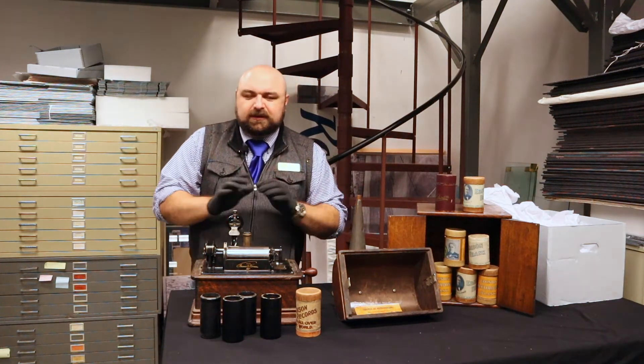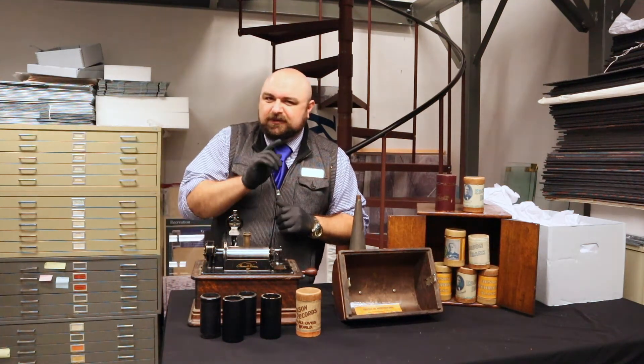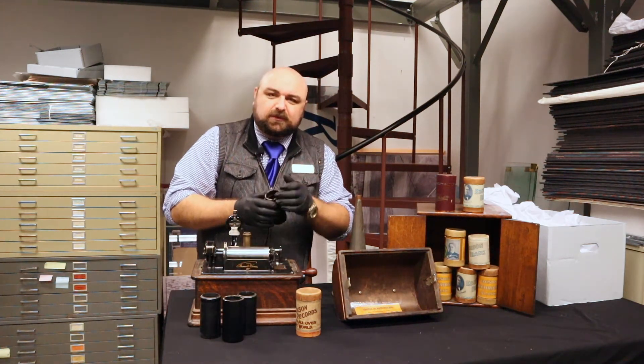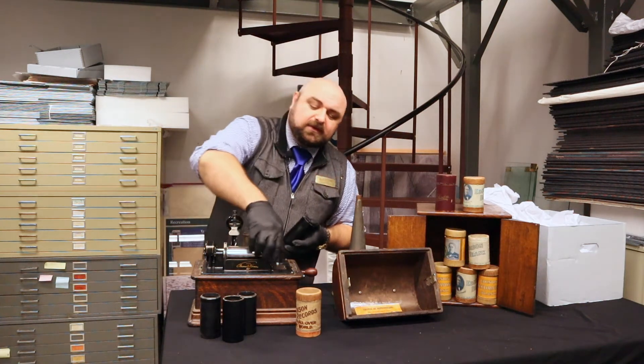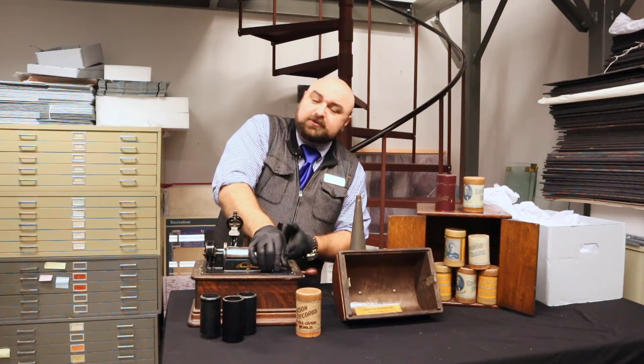I'll play this for you if we can get it going today. I'm going to play something — I don't know what is on it because the cylinder itself says that it was a blank. One of the wonderful things about the old Edison cylinder players and these wax cylinders is frequently you could record on them too, much like a cassette.